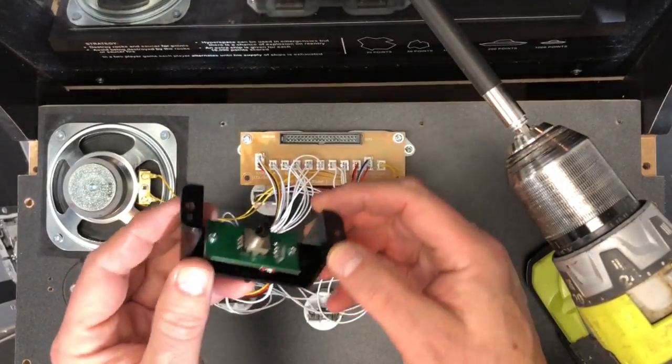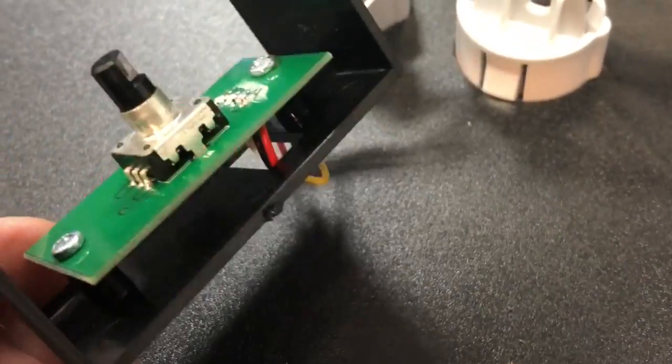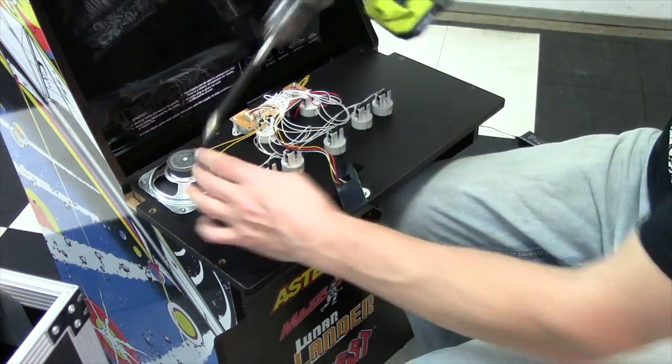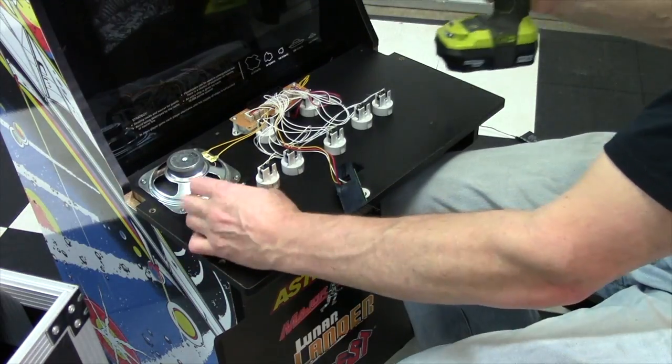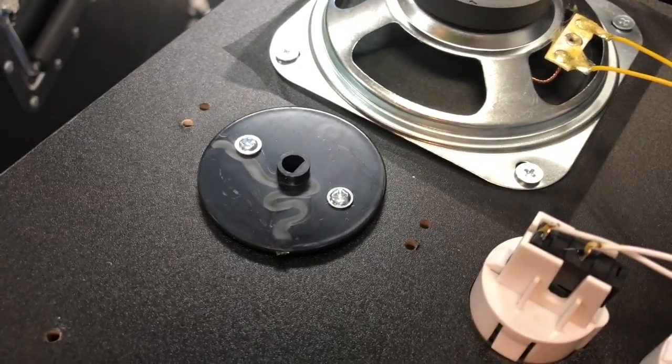There's the original spinner. That is not a spinner in any way whatsoever — that is a switch. Just a high-friction rotary switch. And then this — look at this. The built-in spinner is just a sandwich of plastic. Wow.